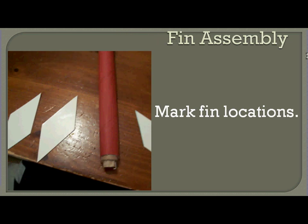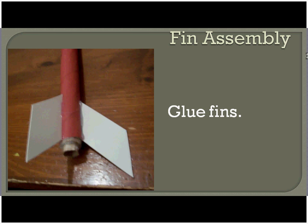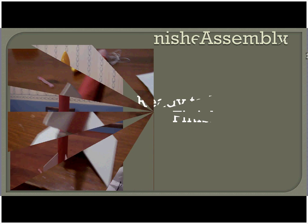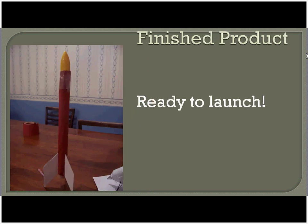For your fin locations, we have three fins — they just need to be evenly spaced around the bottom of your body tube. Go ahead and start gluing those on. The bottom of the gluing side just comes down to the bottom of the body tube. This is what it should look like once you get all three fins on there. And there you have it — a finished rocket ready to launch! In further videos, we'll go over the different engines you can use and our launch system.